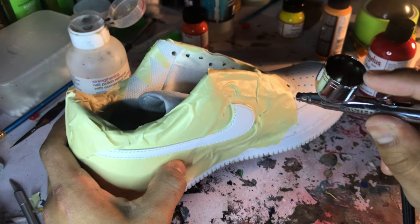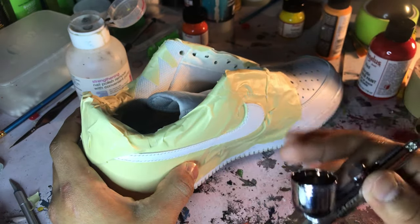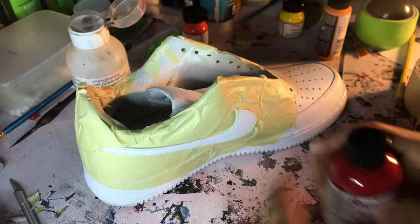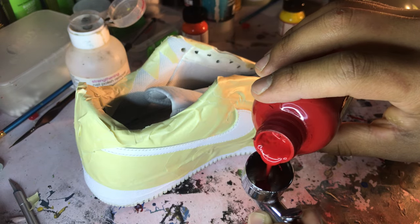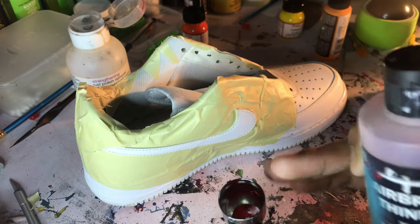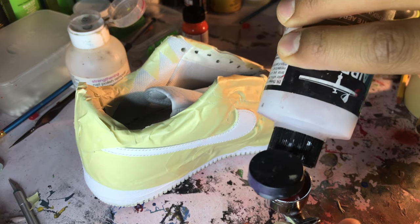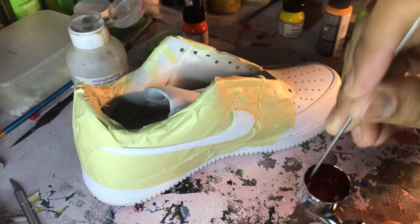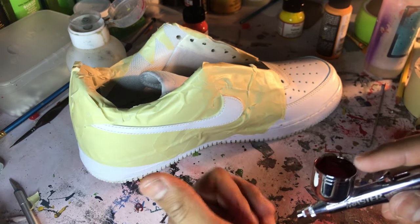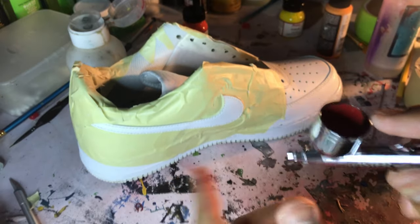You can probably get an airbrush on Amazon for about twenty bucks for the gun; the compressor itself might be a little over seventy, but it's totally worth it. Once we get our air gun ready — nice and clean, nothing in the chamber — we take our red paint, shake it up a little bit, and pour just a little bit in. Then we want to get some airbrush thinner. The paint is too thick to shoot straight out, so this thinner makes it thinner so it flows through the gun much more easily. Mix it up with an old needle, and look how nice and liquidy it is. I like to just test it on my hand first to check for any clogs before I start.